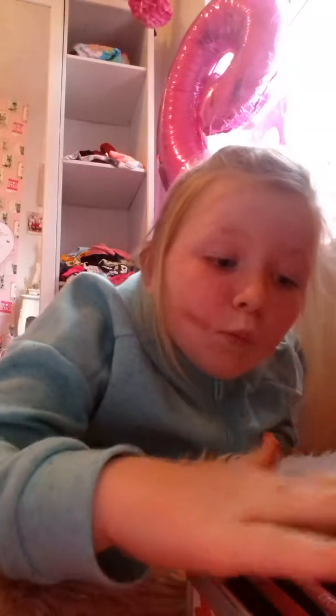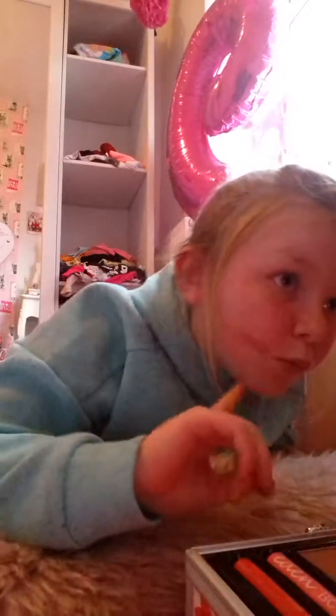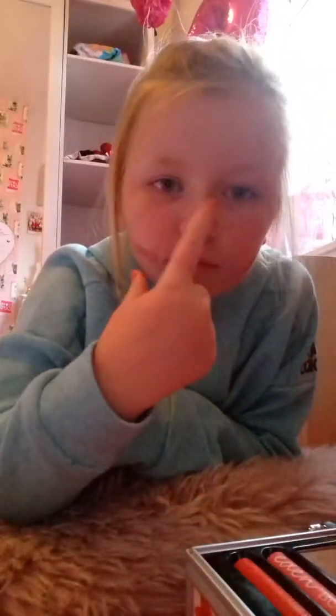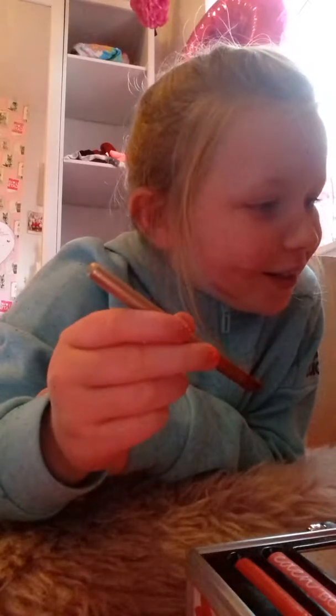I don't want to keep it too long. First, we'll start with contour. I'm going to go for light and then just mix it up with the dark. Now I'm just going to blend it in — the contour. I'm going to blend all this in. I've finished my contour.